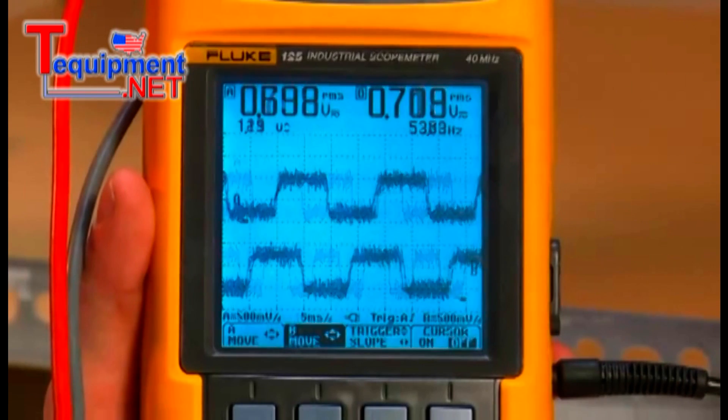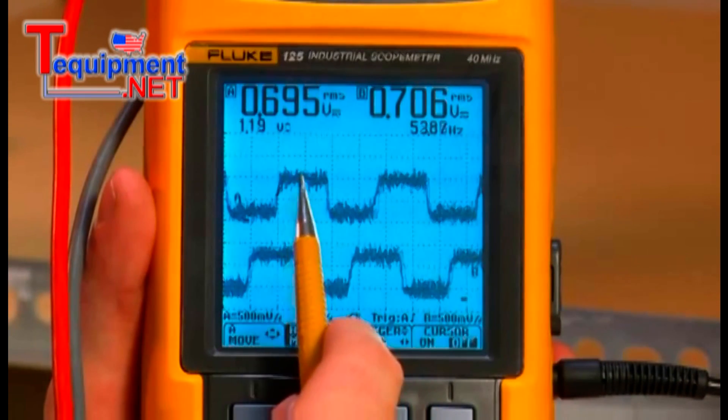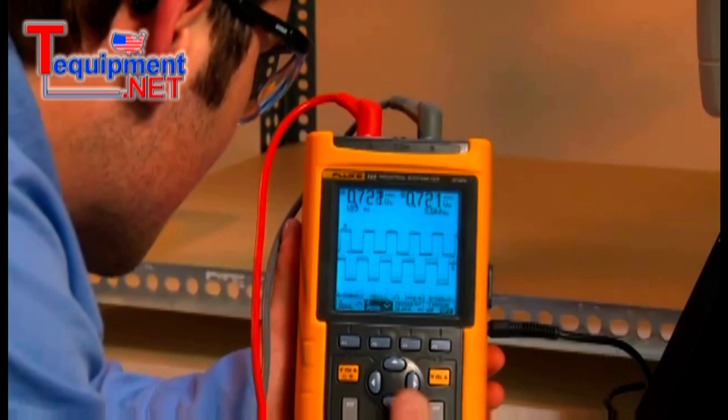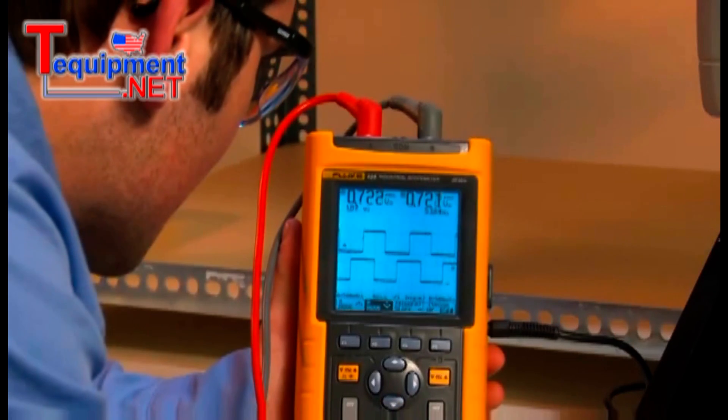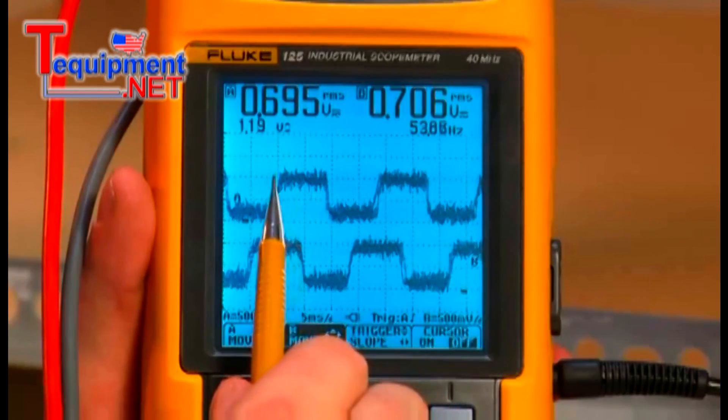While the signal amplitude and frequency are as expected, the shape of the waveform looks a bit off. To get a better picture of things, we can compare the waveform to a known good system. The answer quickly becomes clear — excessive noise is our likely culprit.